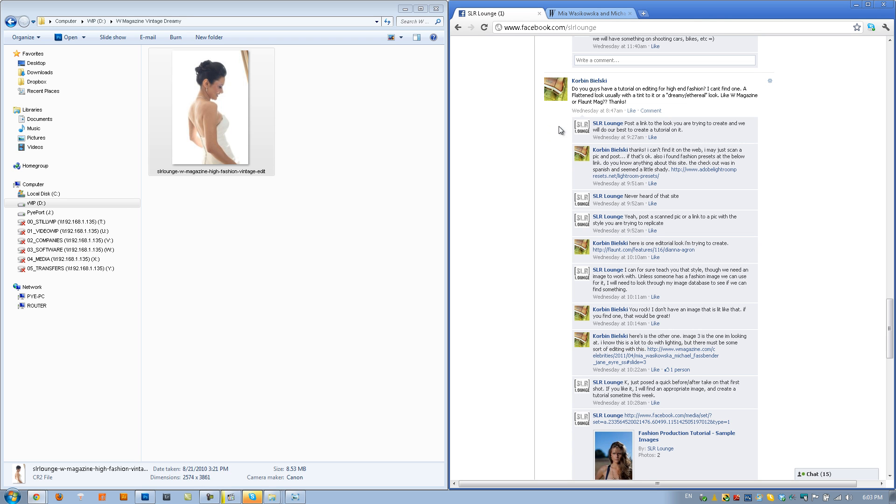Hey guys, this is Post-Production Pie. This past week on the Estadon's Facebook page, Corbin Bielski asked: do you guys have a tutorial on editing for high-end fashion? A flattened look usually with a tint to it, or a dreamy ethereal look like W Magazine or Flaunt Magazine. We're going to cover the Flaunt Magazine look later — probably a two or three part series. In this tutorial, I'm going to teach you how to pull off the W Magazine shots in Photoshop.